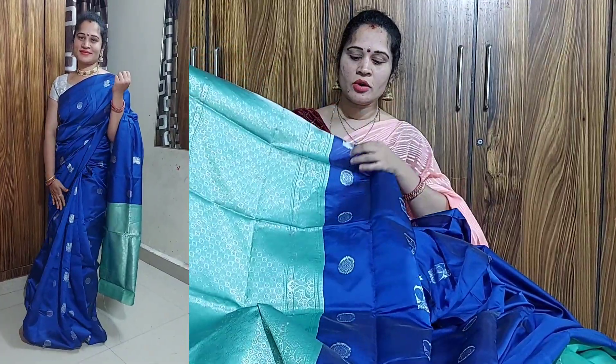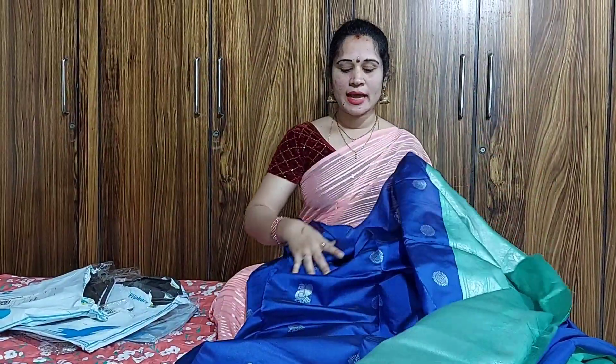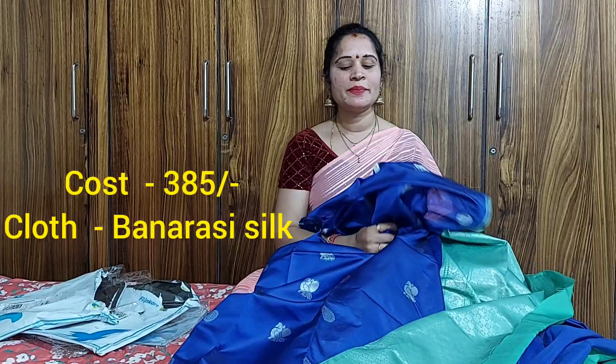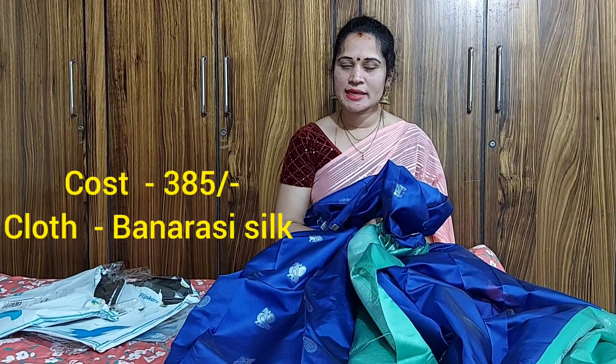The cloth is very smooth and you can see it in the outfit. This costs 385 rupees. This has a lot of bond. The cloth is green and you can see it in the outfit.